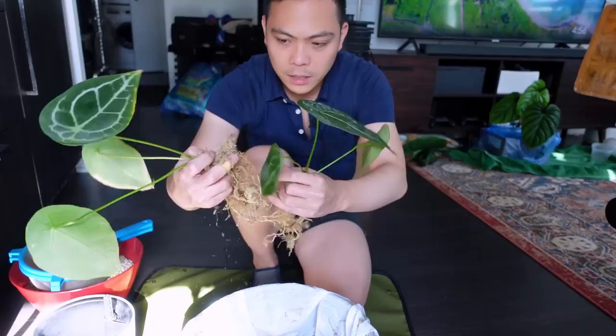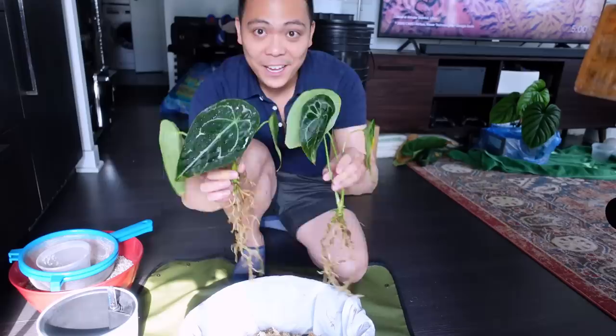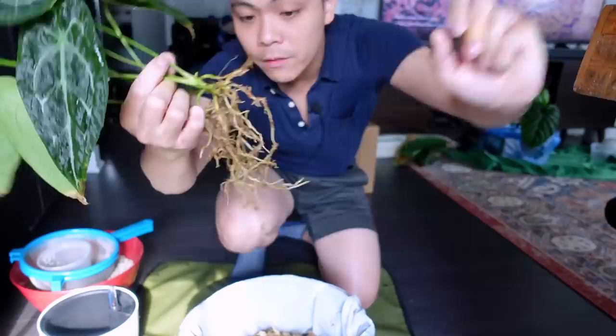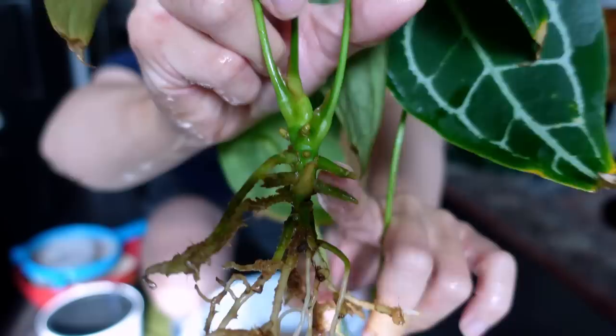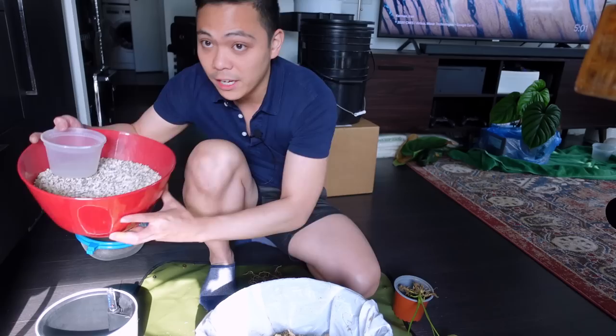I'm just running these over the faucet to get the majority of whatever substrate is on them off. Here they are — dripping a little but I got the majority off, and that's okay. The main thing I would suggest is submerging all these adventitious roots just under the pon to keep them moist. Now that I know they're two separate plants I'm going to have to put them in different pots.